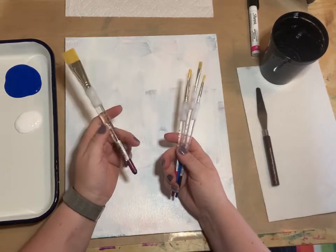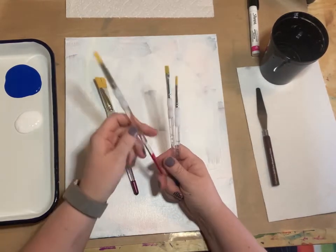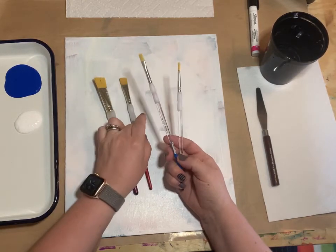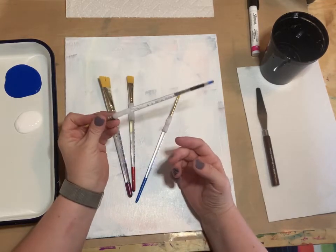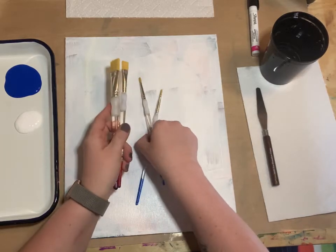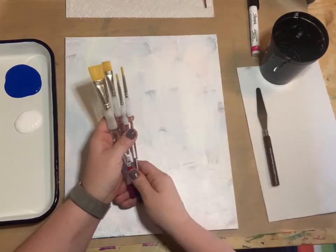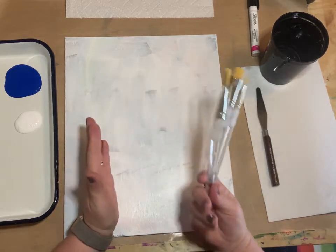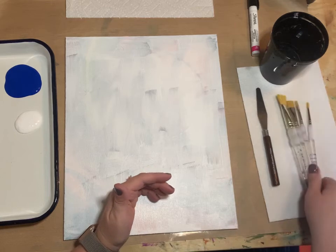We have a large three-quarter inch flat wash brush, a half inch number 12 flat brush, a number eight flat brush, and a number three detail brush. If you don't have those exactly, you can make it work. If you have one of those paint sponges, that's great for the background.